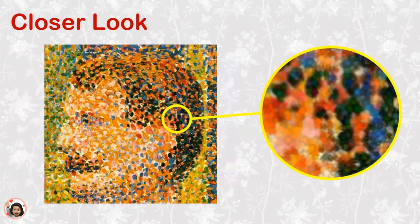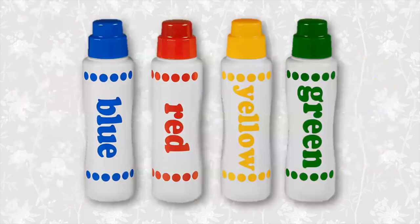Here's another part of the painting. Wow, look at all the dots he used in just this little part of the painting. Have you ever used dots to make a drawing? These are dot painters. Using them to paint can be a lot of fun and we can be just as creative as Georges Seurat.